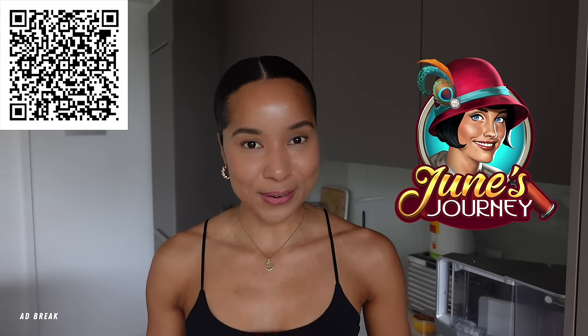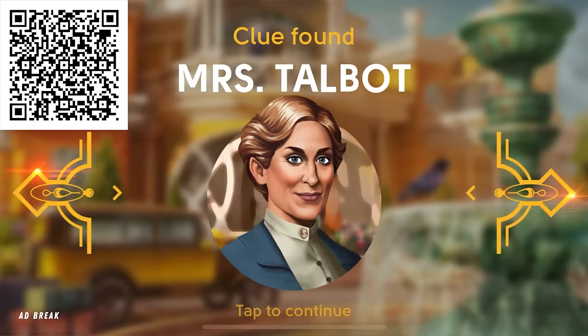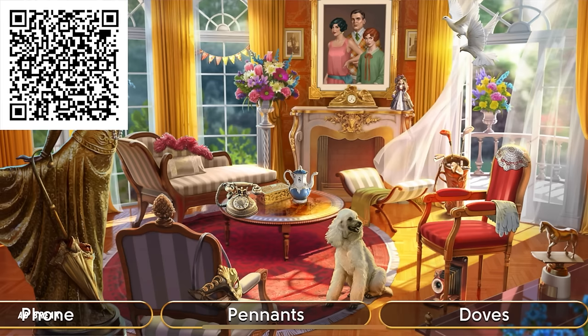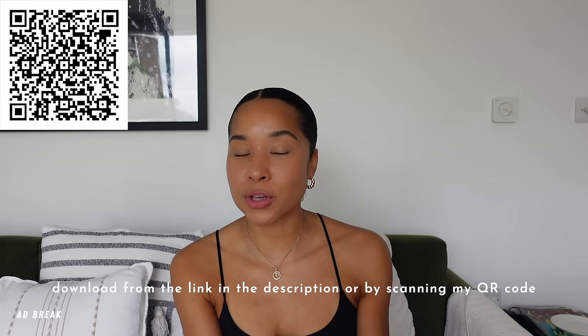While the mixture cools, I'm taking a little cooking break — sitting down with a cup of tea to play June's Journey, the sponsor of today's video. It's a free hidden object mystery game where you step into the role of amateur detective June Parker, set in the glamorous 1920s, solving a scandalous family secret. It's completely free to download. Click the link in the description or scan the QR code on screen to download it.